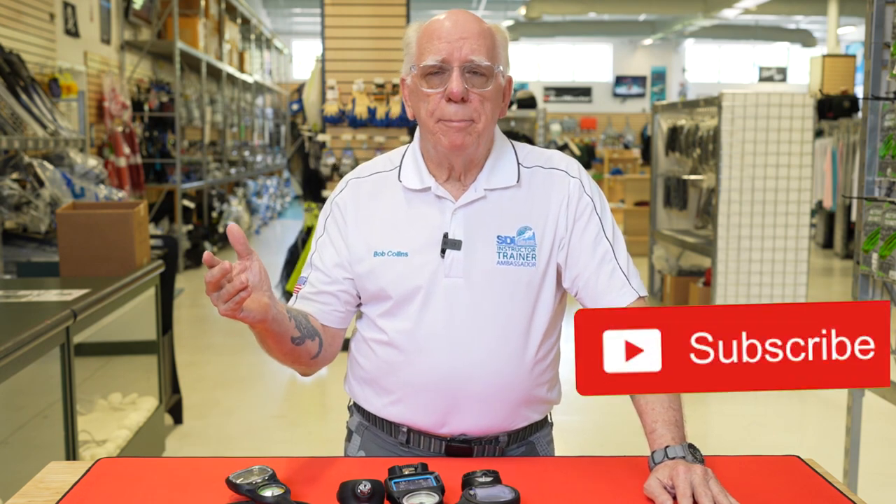That's a quick look at these gauge computer consoles — hopefully you found this interesting. I appreciate all the comments, and please hit that subscribe button. I'm Bob Collins for Diver Supply. If you have questions, send them in — I'd love to hear them. Dive safe out there, thanks for watching.